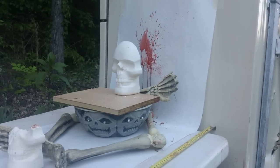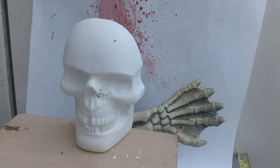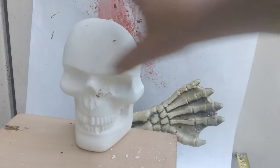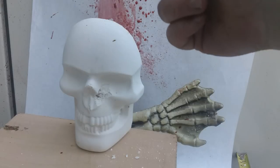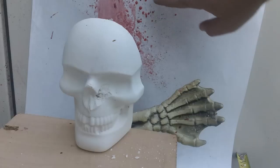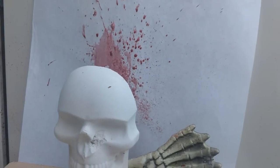Let's take a look at the results of the Bursa Thunder 380 full metal jacket. This is where it was shot. None of the skull came apart — it remained exactly like you see it here. But we do have blood spatter in the back, which means that this did kill this zombie.